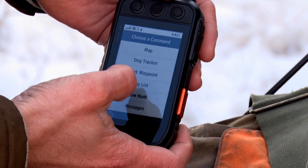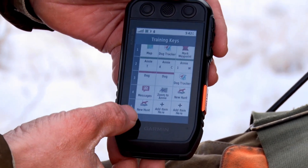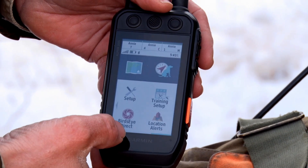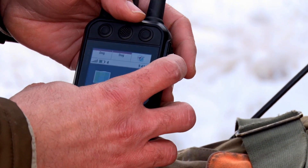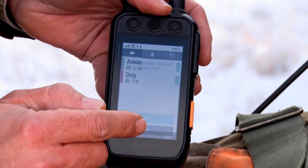If you want a new hunt functionality, that's all it is — as simple as it gets. Scroll back out and you'll be able to scroll right back over to it. Starting a new hunt.